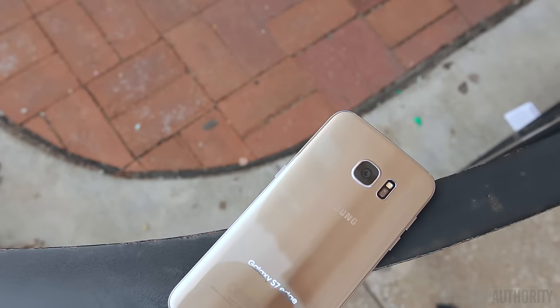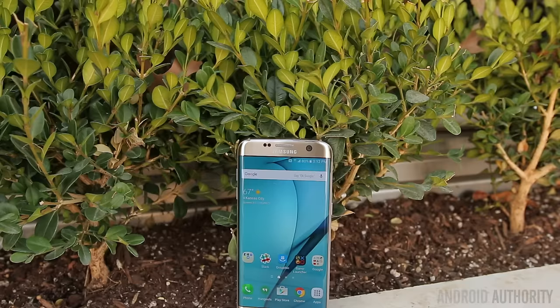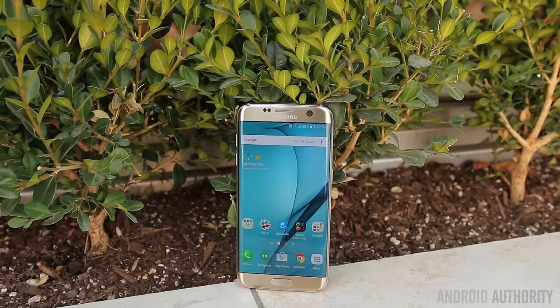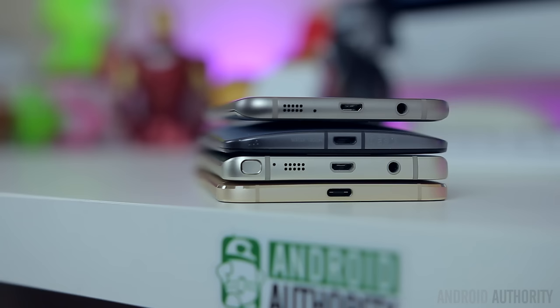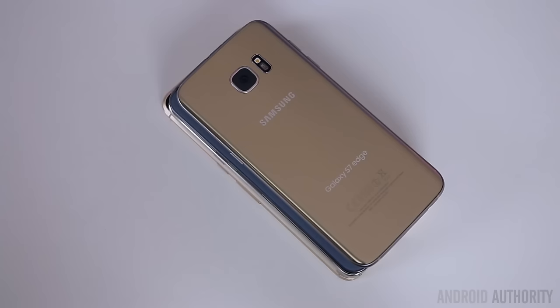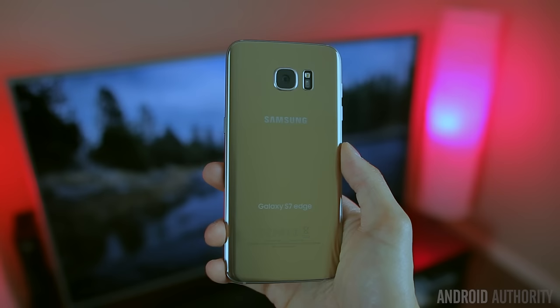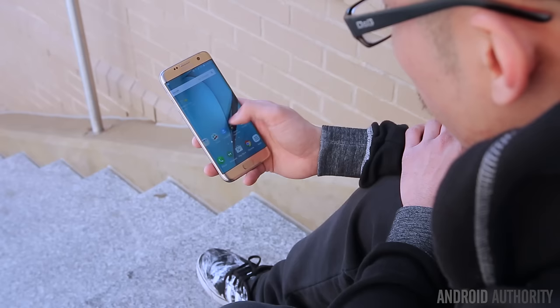The Galaxy S7 Edge isn't a complete departure from the design of last year's S6 Edge, but it didn't really need to be. It's more of a refinement or an evolution. The biggest difference is the size — it's a little bit bigger due to the increase in screen real estate, but for a phone with a 5.5-inch display, it's surprisingly smaller in comparison to other flagship smartphones with similar display sizes. Samsung has managed to keep the side bezels extremely thin, and it's definitely one of the easier 5.5-inch smartphones to use in one hand.